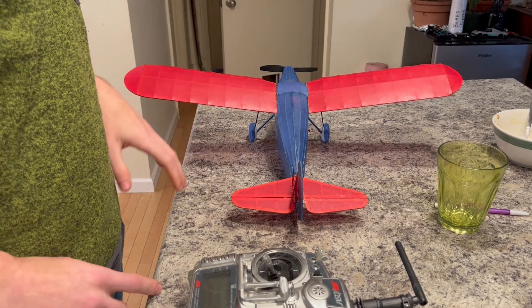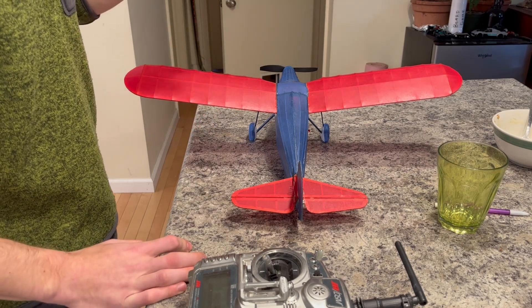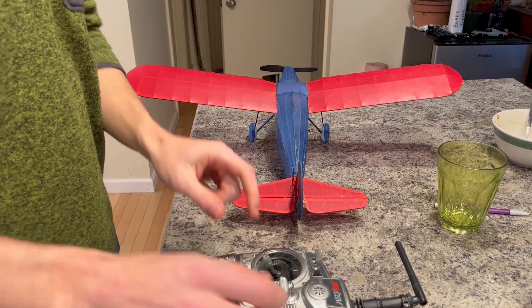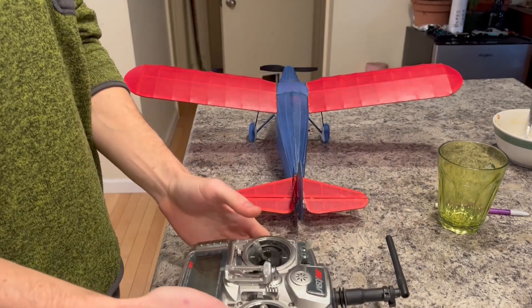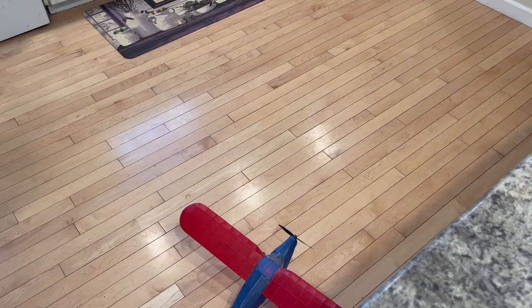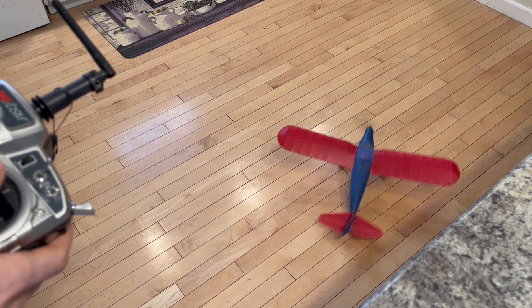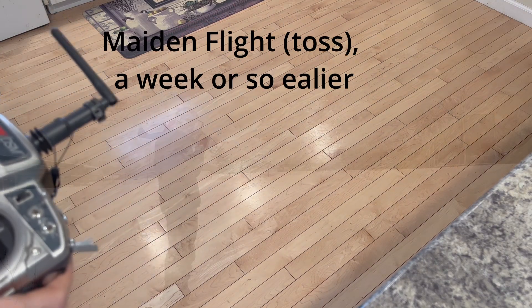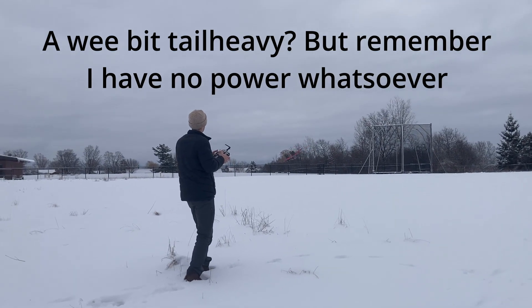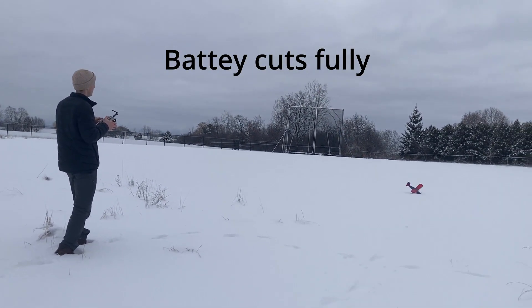One problem I had with this receiver that was easy to solve but took some research is reversing the servo directions. There's actually an advanced programming manual that goes through steps about how to turn on the receiver while holding the sticks at very specific positions to program it — I'll link that manual in the description. Here's just a bit of a run-up to show you how it rolls on this 3D printed landing gear.